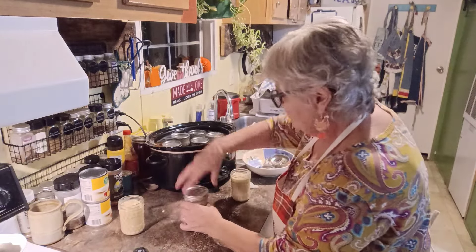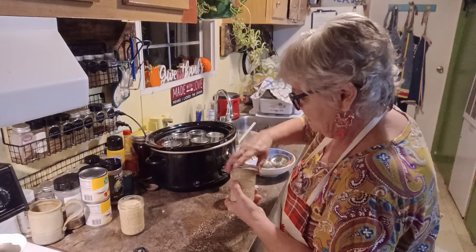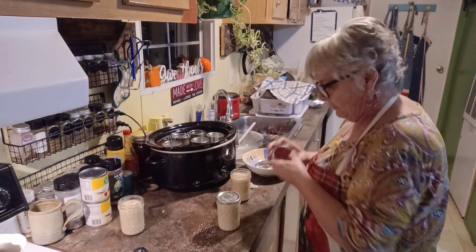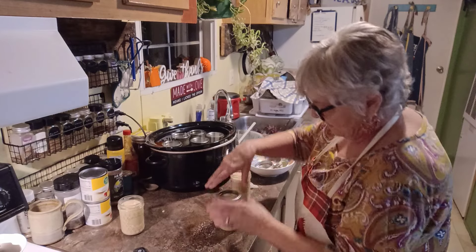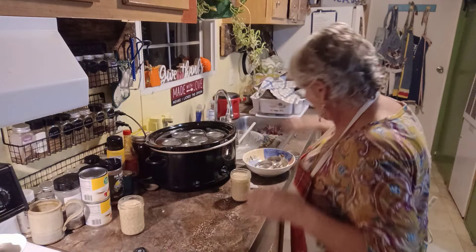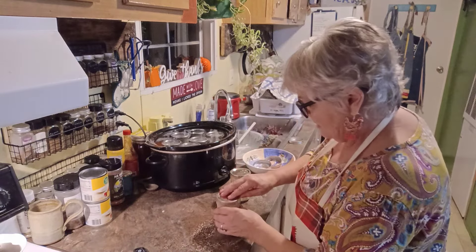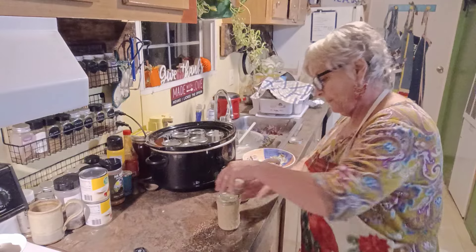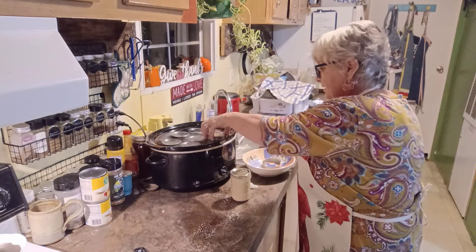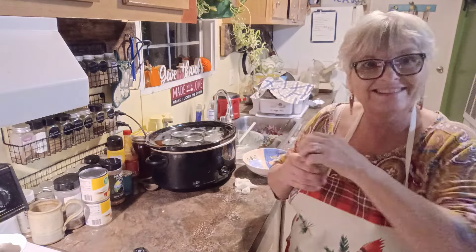I think I will be able to get all eight in here. I wonder why that one didn't want to tighten up - it might be one of those new ones. You want to make sure it's hand tight. I'll be able to get all eight in here, that's awesome.